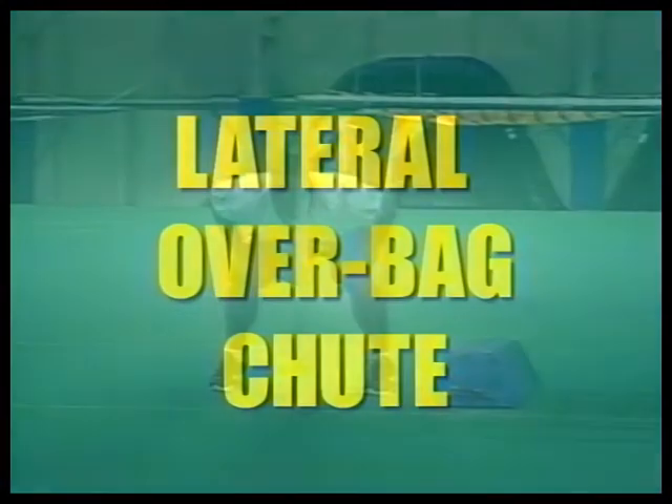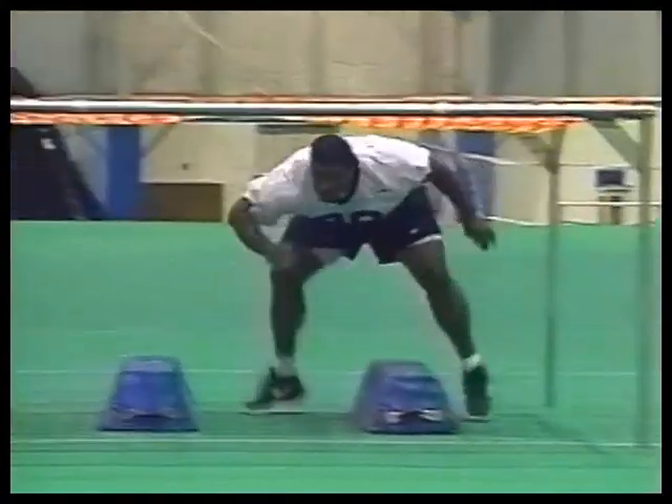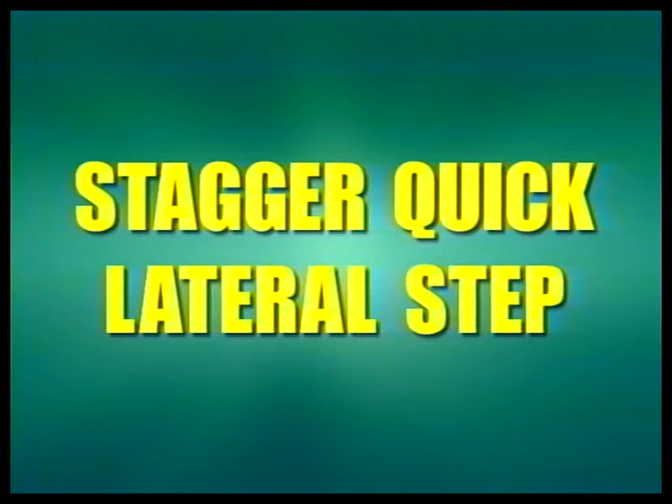Lateral bag in the chute is a tough drill because now we put the players in a chute, which helps them stay knee-bent and keeps their heads up as they go lateral through the bag. That's a pretty good job by a guy who's 300-something pounds going through the chute. The stagger quick lower step drill is a great drill to develop quickness and help your kids get their knees up in the air. It's very fast-paced and something we've been working on in the spring to make our players better athletes.